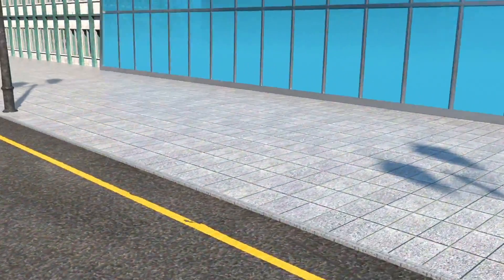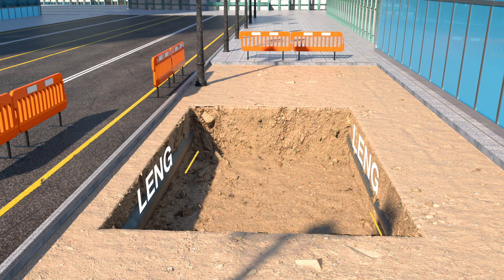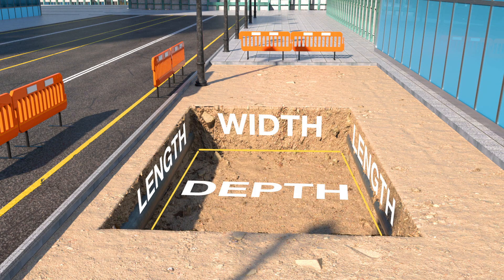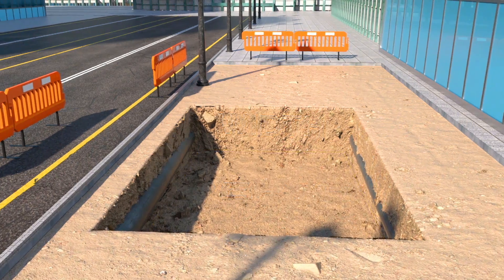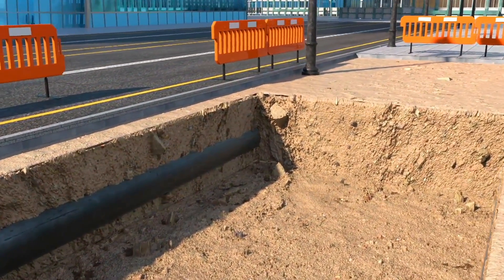First, we start by digging a deep hole so we can fit an entire tree root system in. The length, width and depth of this pit is important and must be relative to the tree species and the mature size of that tree. If not, the tree will not flourish and could even die.